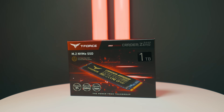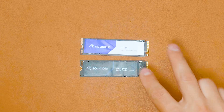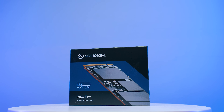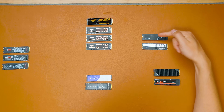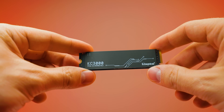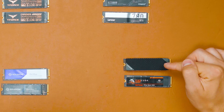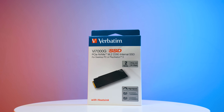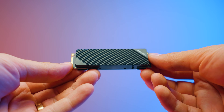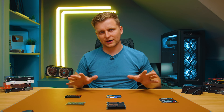From TeamGroup we have two drives: the A440 with a heatsink and the Z440. From Solidigm we have the P41 Plus and the higher-end P44 Pro, both 1TB. Then there's the Kingston KC3000 4TB, the new Lexar NM790 2TB, and the Verbatim VI 7000G 2TB which comes with a heatsink.